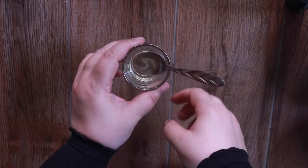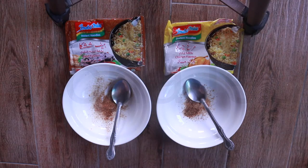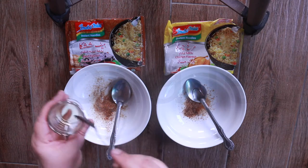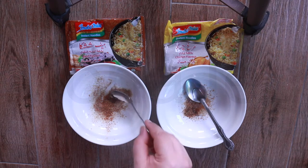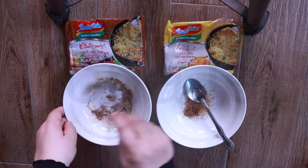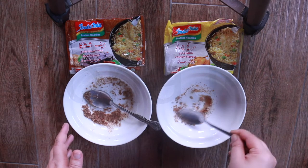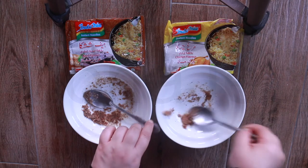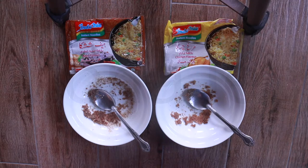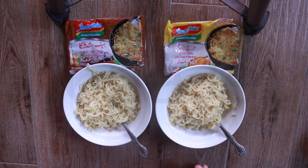We don't have butter and I don't have ghee, so I'm going to use cooking oil — just a teaspoon. Mix very well. Now let's add our noodles, then mix very well.